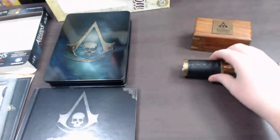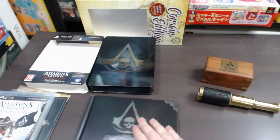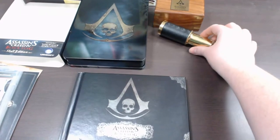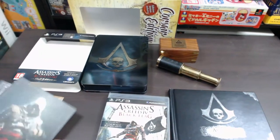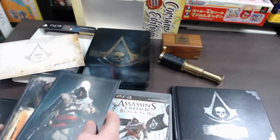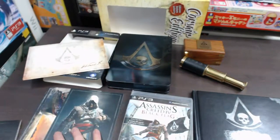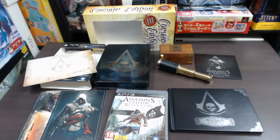Going back to what you get in this package: you get the game in a steel book with its own sleeve, you get the art book, you get the replica wooden box with the awesome pirate spyglass, you get the game, you get those nice limited edition art prints with that cool-looking envelope, and of course you get the soundtrack as well. Overall, you get a lot of stuff in this package — it's a really complete collection. You do get a lot of stuff in this Corsair Edition.